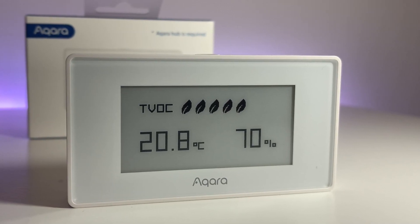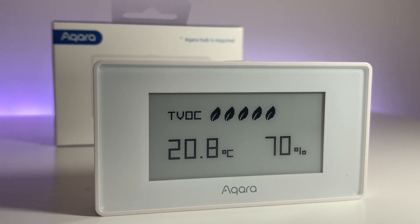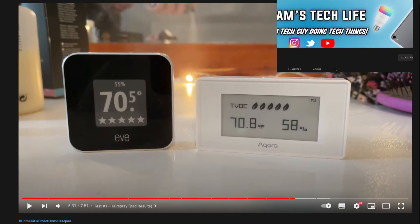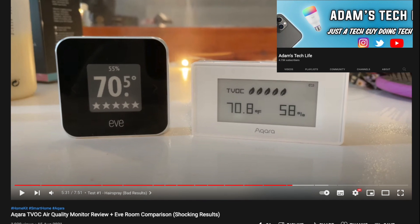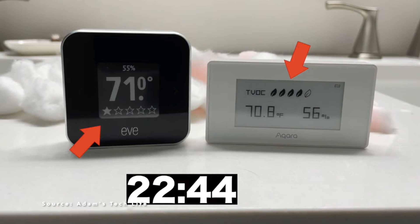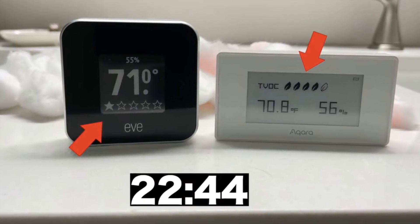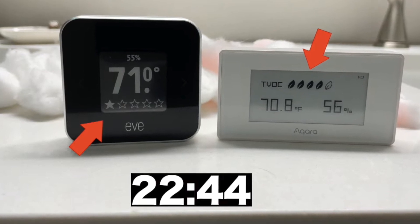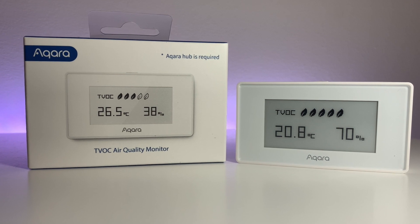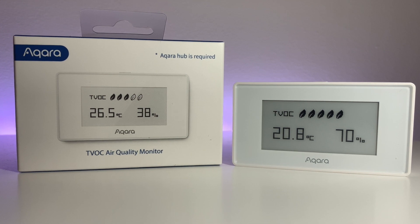I'll be honest — the results here are fairly limited since I've got no similar device to compare them to. However, Adam Bradley over at Adam's Techlife has done a comparison video with the Akara monitor versus the Eve Home 2, and the results were absolutely terrifying. In his video the Akara sensor massively underperformed compared to the Eve device — I'll leave a link above so you can check that out. In my testing the Akara monitor seemed to work reasonably well, but without a direct comparison it's impossible to say just how good the device is with any degree of precision.